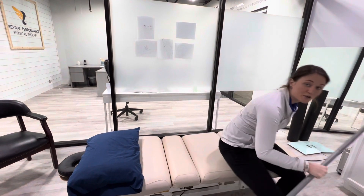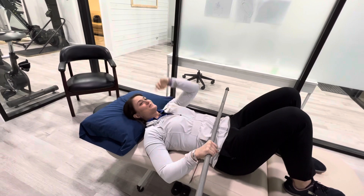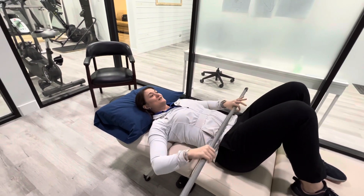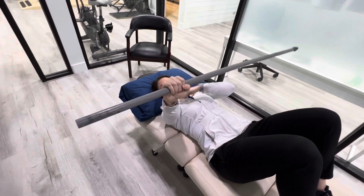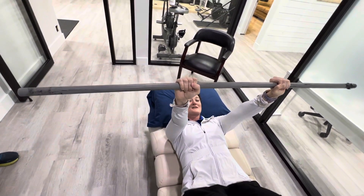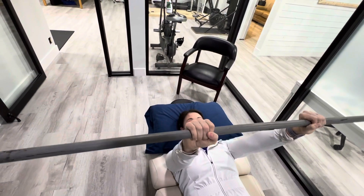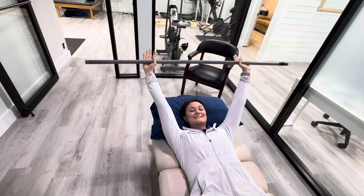For this one, you will be laying on your back in what's called a hook lying position — your knees should be bent. A pillow is optional, depending on how cozy you want to get. You're going to get your arms wider than your shoulders. If you're right at your shoulders, that's shoulder flexion. We want it out just a little bit past the shoulders — that's going to be called scaption.